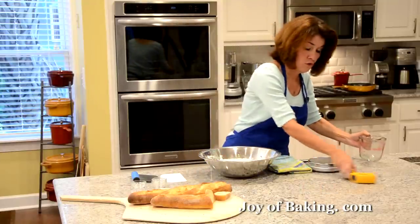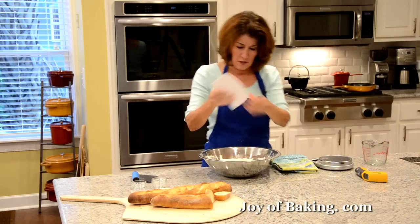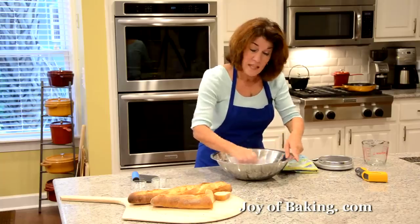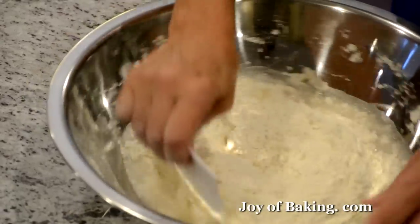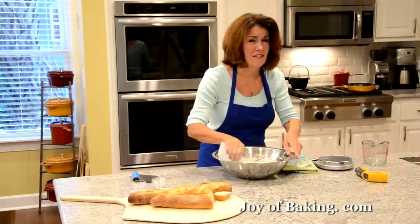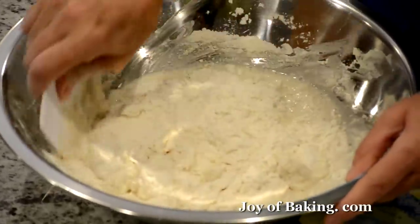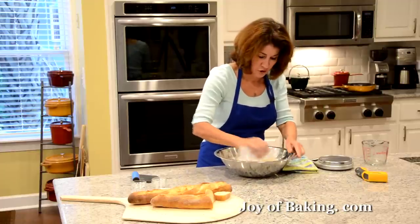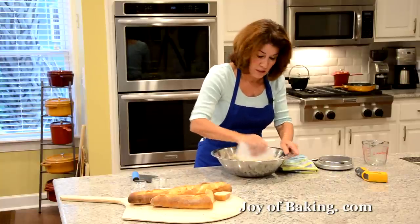Then we're just going to moisten our flour. I like to use one of these plastic scrapers — you could use a wooden spoon — and I'm just going to move it around. Now, we are making an authentic French baguette, so I'll tell you up front: there is a technique to this and it will take some practice, but this is a craft and a wonderful one. We're not just making a white bread dough and rolling it into a log — we're going to make it like they do in bakeries.